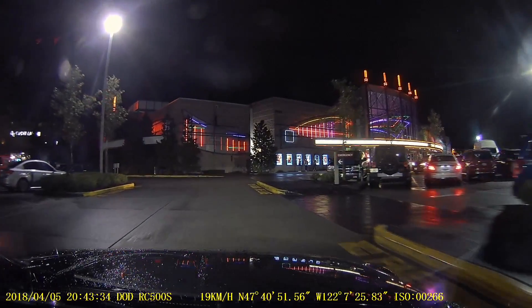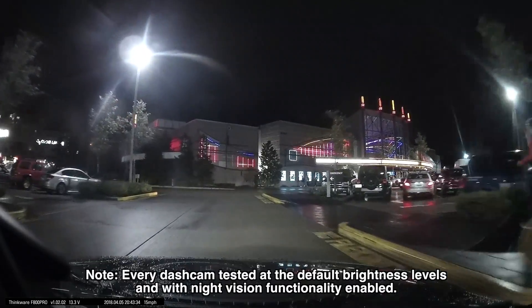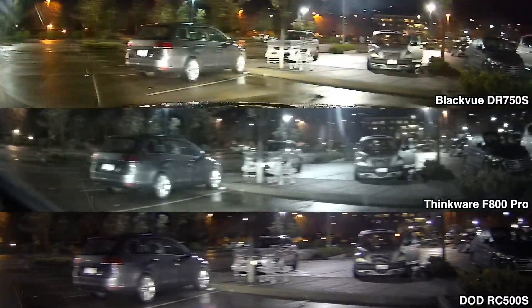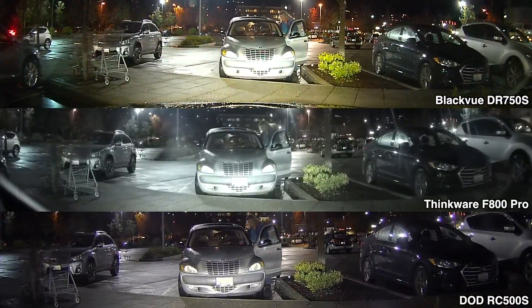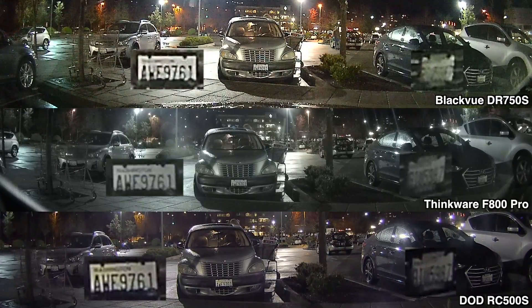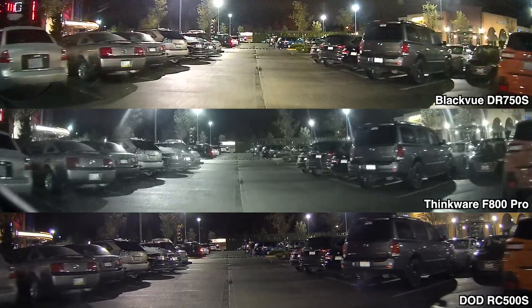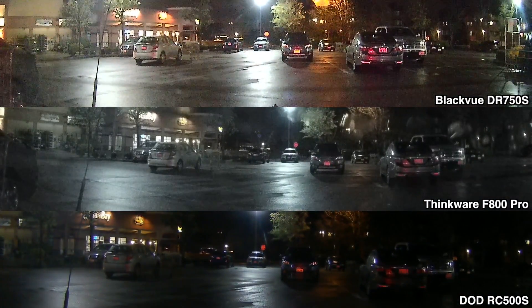Looking at nighttime footage, these dash cams are all designed for good nighttime video and do a surprisingly good job of seeing in the dark. The Blackview gives the best ability to see details when it's dark — it has a slight edge making out details in the shadows. However, it also seems to be the hardest to make out license plates. When stationary, the Thinkware and DoD do a little better job of reading license plates.